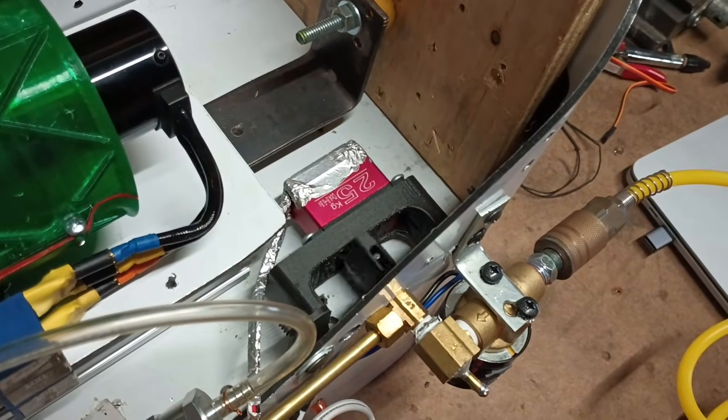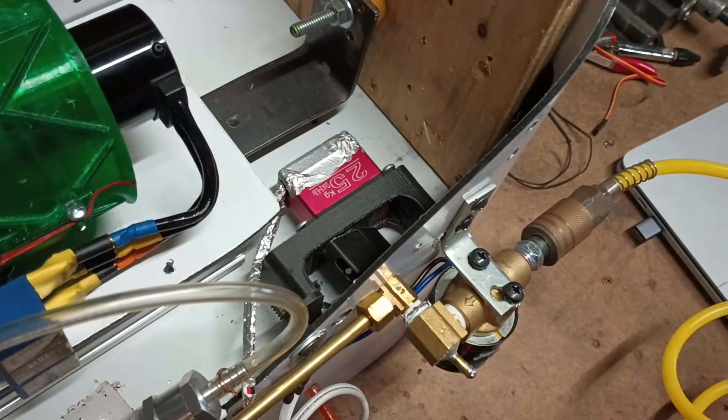At this point everything could be put together with a 3D printed adapter that has a built-in ignition wire. I hooked it up to my test stand and attached a servo fuel valve to control the fuel mixture in the chamber. Now that it was all together, it was time to light it up.